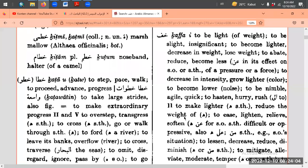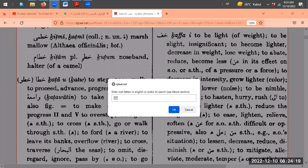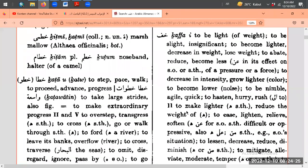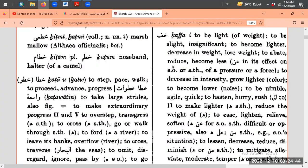Waalaikumsalam Warahmatullahi Wabarakatuh. Oke sip. Assalamualaikum Kak Aulia. Waalaikumsalam, gimana manggilnya? Kak Aulia? Iya boleh. Salam kenal, dan Mak Lumi, Mak Rempong. Ini diskusinya rame banget.